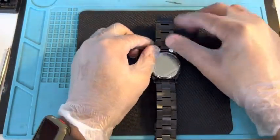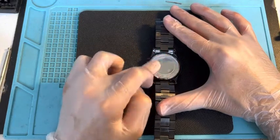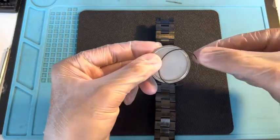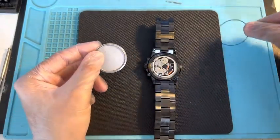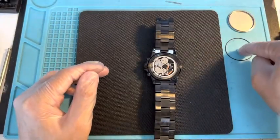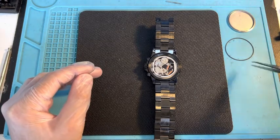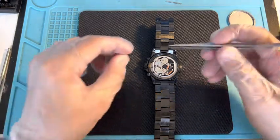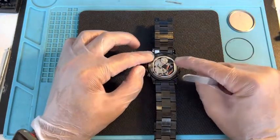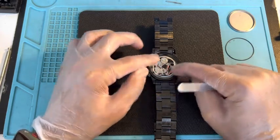Alright, it's nice and loose. We're going to leave it on the bottom here. We take the back off nice and easy. This is the gasket — it comes out. I would just leave it on the side and make sure you put this back on, because otherwise you lose all the water resistance if you don't put the gasket back on.